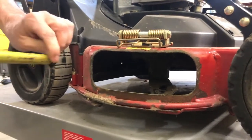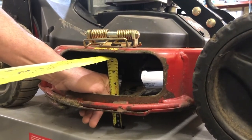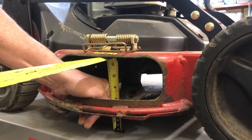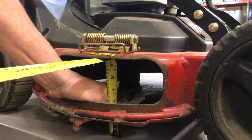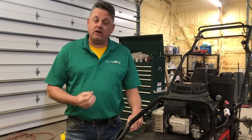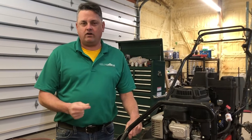Pull out our tape measure and measure from the bottom of the blade to the top of the bench — or in some cases it's just an even garage floor. Measure from the bottom of the blade to the top of the bench, and that is our measurement. You can go ahead and take notice of the markings on your mower and record what height of cut it is as you go through the process of measuring. It would be smart to record the height of cut at each setting so that you don't have to go through this process over and over again.